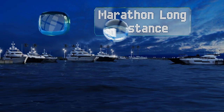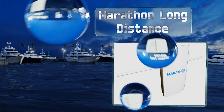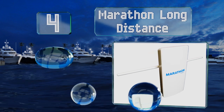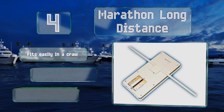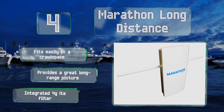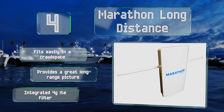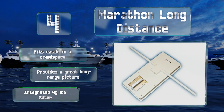At number four, there are few better whole-house options than the Marathon Long Distance, a powerful model that can pick up every station in your local area with exceptional clarity. This one has you covered for UHF, VHF, and over-the-air HD TV broadcasts. It fits easily in a crawl space and provides a great long-range picture. It includes an integrated 4G LTE filter.